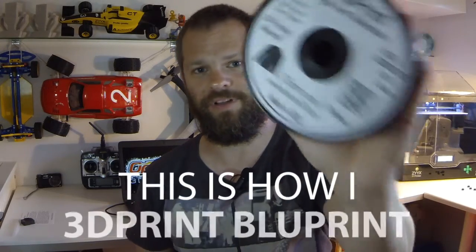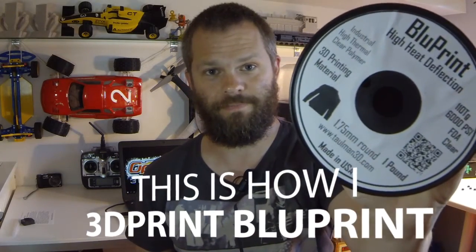Hi everyone, I'm Daniel Nurea and this is how I print Tolman 3D's Blueprint. Let's see if I can do this in under three minutes.